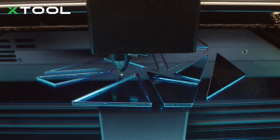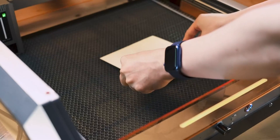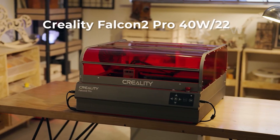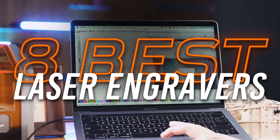If you're into crafting, product design, or want to start a small business, a laser engraver can open up a lot of creative possibilities. But with so many types, it can be tough to know which one exactly fits your needs. So in this video, I'll go over the 8 best laser engravers.